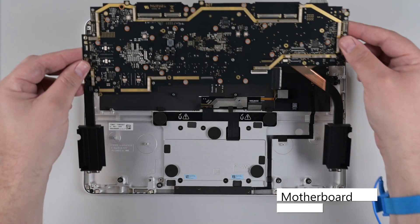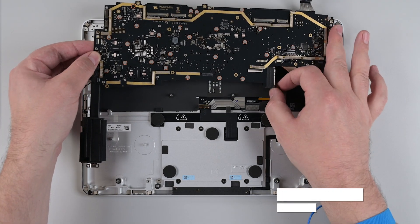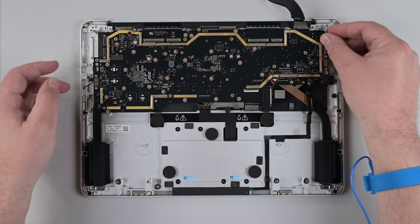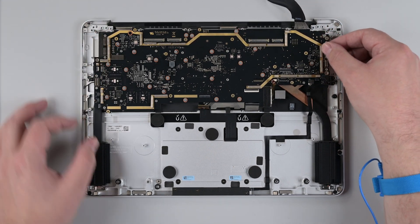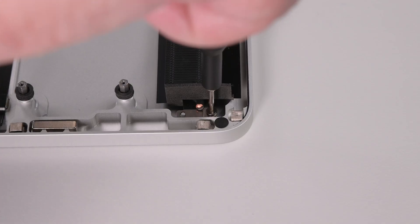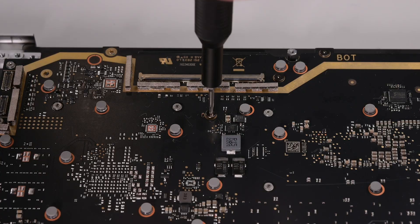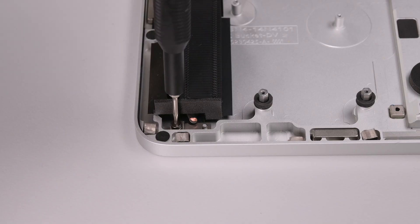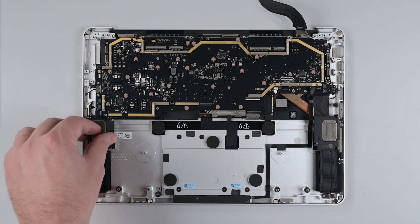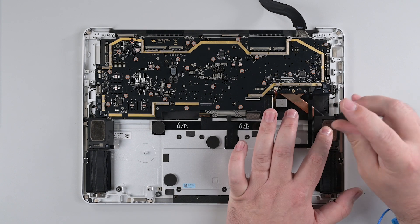To reinstall the motherboard, lower it into place, making sure that it's clear from any cables or connectors. Reinstall the 16 3IP Torx Plus screws, noting that two of the screws at the bottom are slightly smaller than the rest of the screws. Reinsert both the left and right speakers, making sure they fit over their alignment posts, and then secure each of them with three 3IP Torx Plus screws.